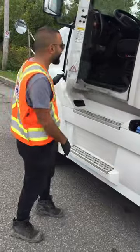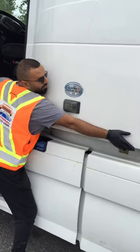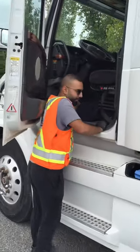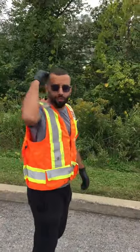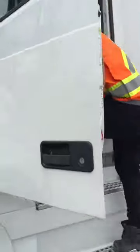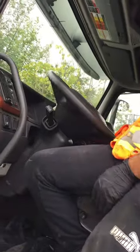First thing we start with is we open this door. Toolbox. Then you open the hood. This is before you instruct your instructor that you're ready. You come to the front. You instruct your instructor that you're ready to start. You go to the door, you go inside, you turn on the ignition, turn on the lights, turn on the left flasher.